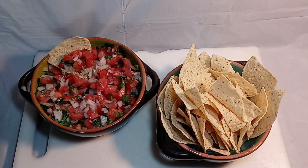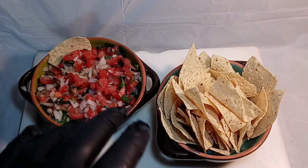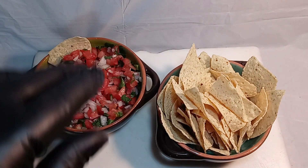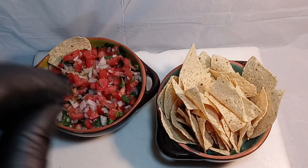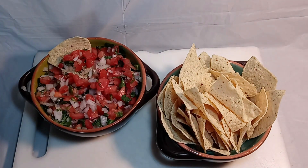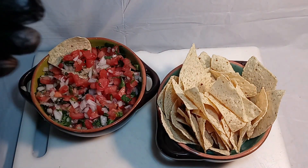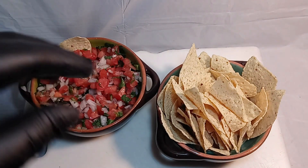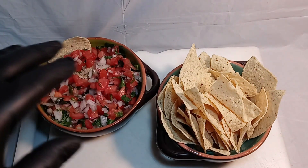This is the finished product after you chop everything. Now you're gonna mix everything together, then sprinkle or pour some of that lime juice in and some of that kosher salt. That's seasoned to taste — however you like it. I didn't record myself doing that because what I put in isn't necessarily what you like.